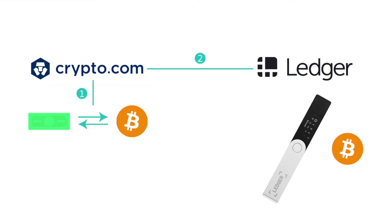If this is your first time buying bitcoin or any cryptocurrency in general, don't worry — it's really easy. Overall it's a two-step process where you exchange your fiat currency for bitcoin on a centralized exchange, in this case crypto.com, and then you simply send it over to another wallet backed by a ledger hardware device.